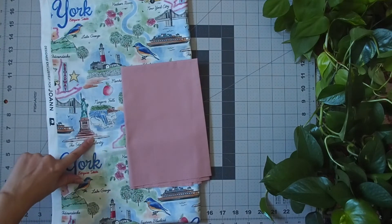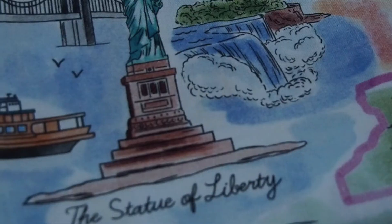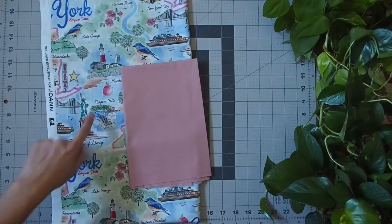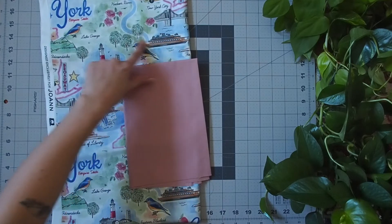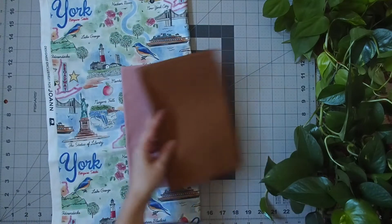Next I wanted to bring in some brown — there's a lot of brown here in the bottom of the statue, in the sand up here, the bird, and this boat. So next I've added English Toffee, Art Gallery Fabrics.